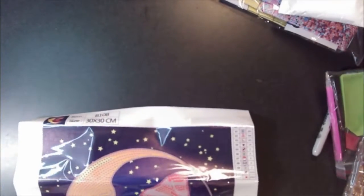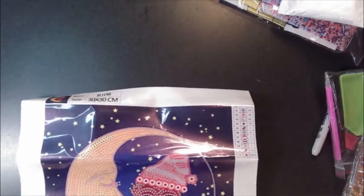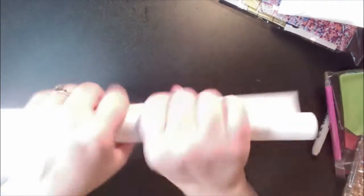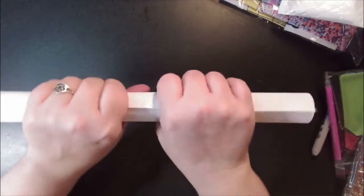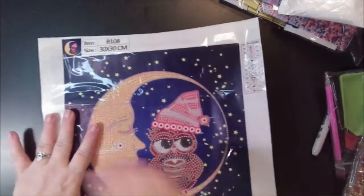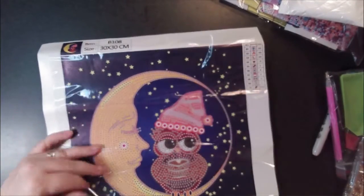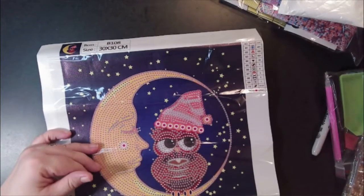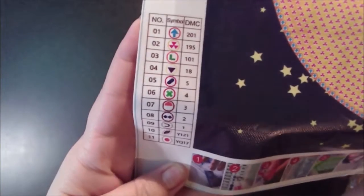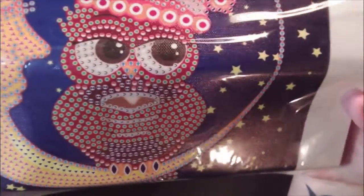Let me roll her up. This canvas is really stiff compared to the others — it's got about the same stiffness as my cross stitch, if not a little stiffer. There we go — those stars are not diamond painted, they're just printed, which is cute. We have 11 symbols here; the drill field looks really good.